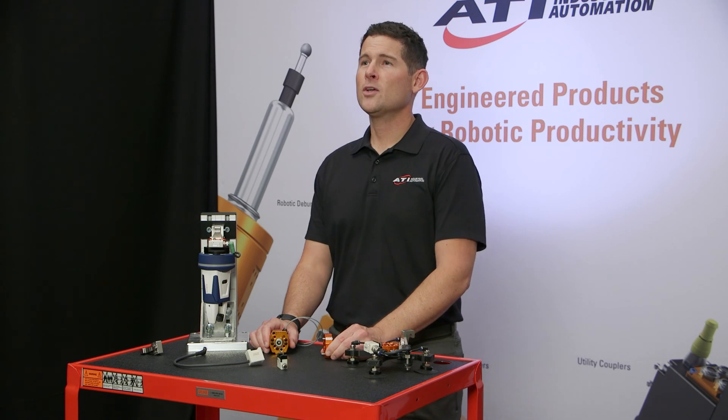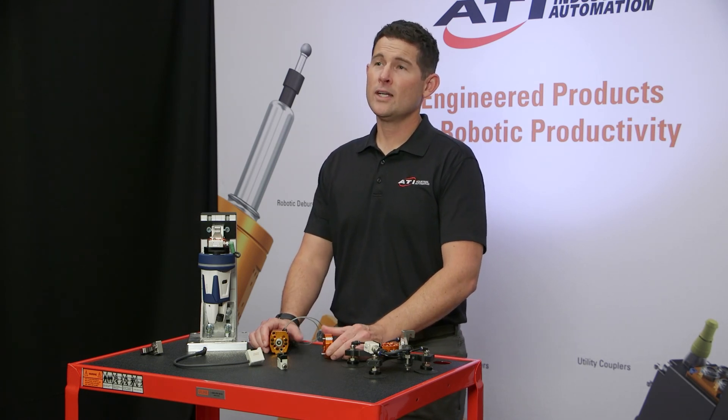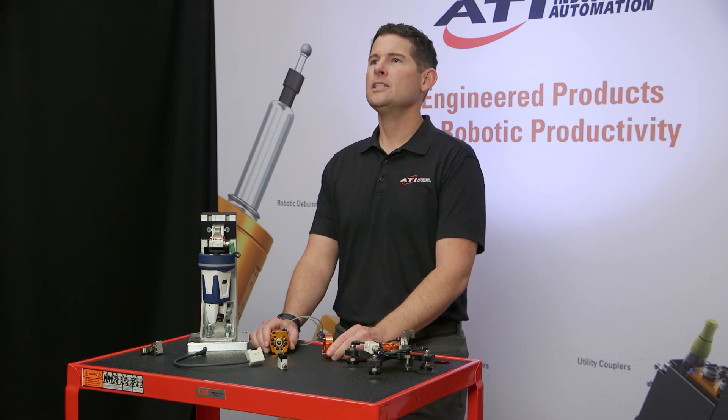Thank you for tuning in to another edition of ATI's Quick Clips. For more info on the QC7 or any of ATI's other products, please reach out to us via our website at ati-ia.com and we'll make sure you get the right product for your application.